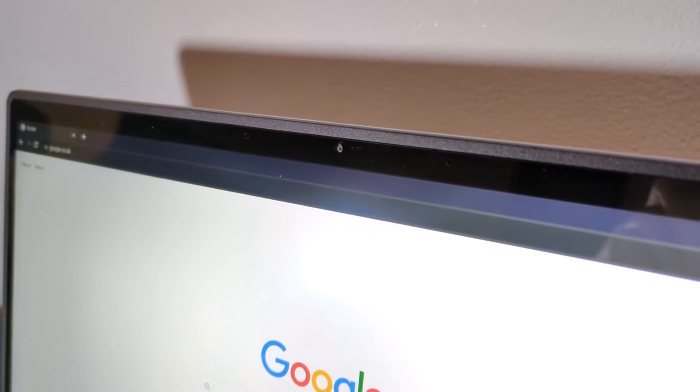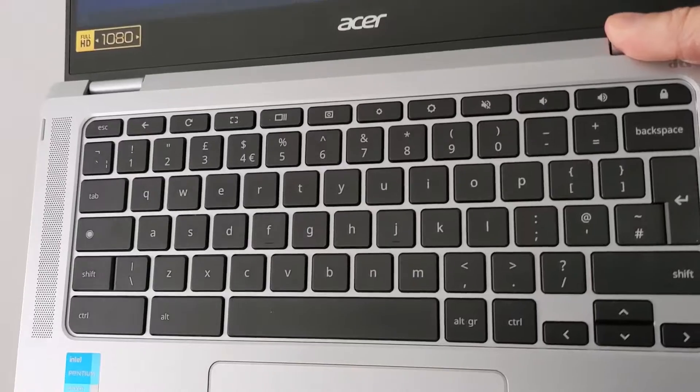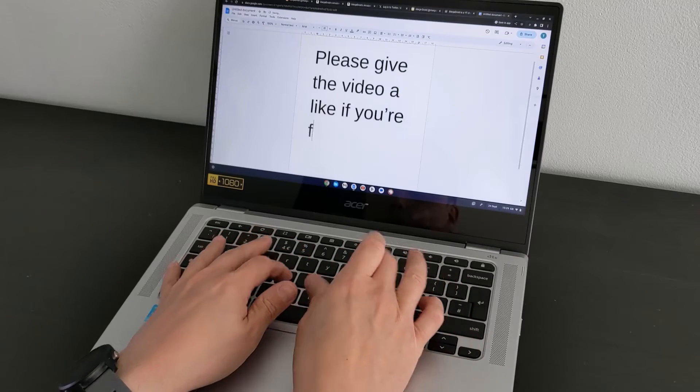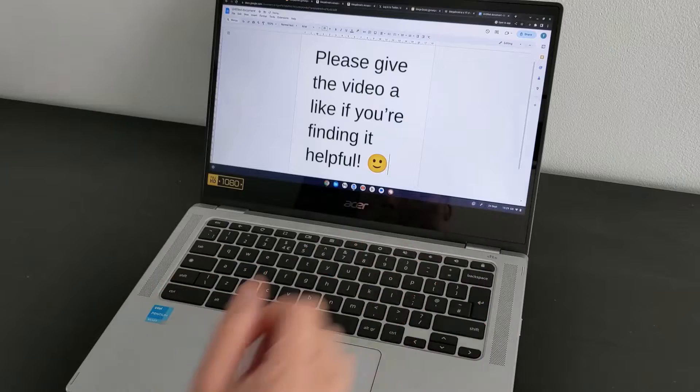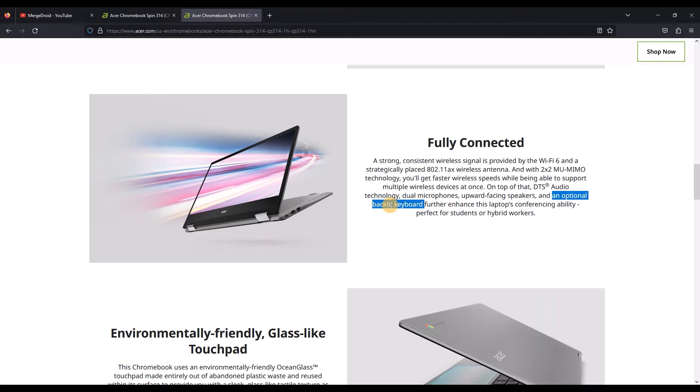At the top of the display you'll find the 720p webcam. Sadly it doesn't have a privacy slider control, and there's not much to shout about there. The keyboard does feel nice to type on with medium key travel. Most models like mine won't be backlit, but checking the US spec page, it looks like there is a less common option for that.